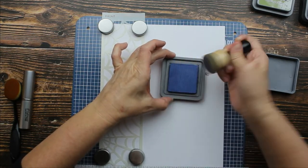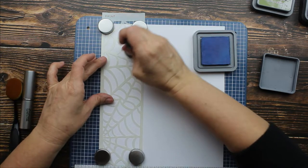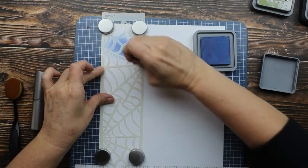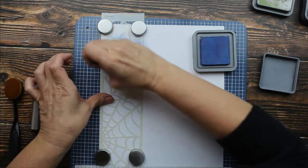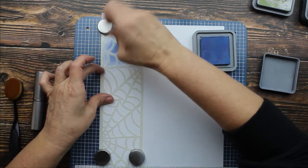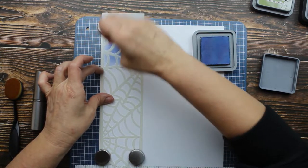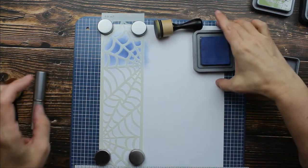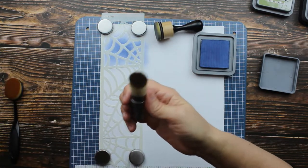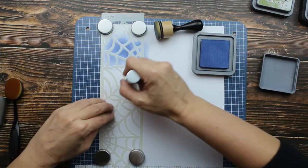First, we're going to use what all of us first started blending inks with — this little sponge thing. We'll load up our little sponge and we're going to swirl it. Now the thing about this one is you really have to work at it to get into the edges because it's really hard to do that with a sponge. Now we're going to try this little stiffer brush also by Ranger. I'm going to load it up with some ink.